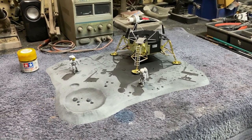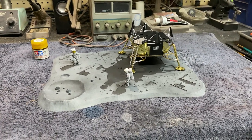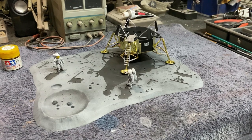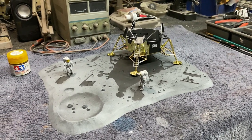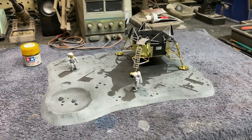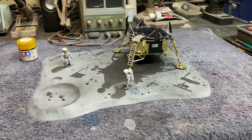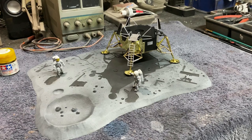Hey there again everybody, Boyd back with you. Here with a little update on our Monogram 50th Anniversary Lunar Landing kit — this is to commemorate the 50th anniversary of the Apollo 11 mission. It's a really nice little kit I've wanted to build for quite a while. This kit has been re-released several times, and right now you can get it at Hobby Lobby for 40% off, so if you're interested now would be a good time to grab one.